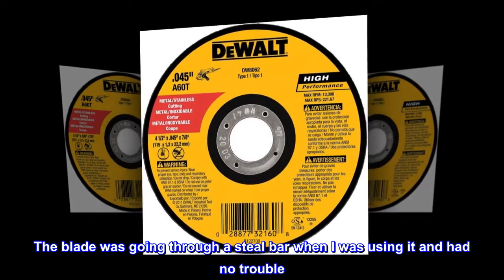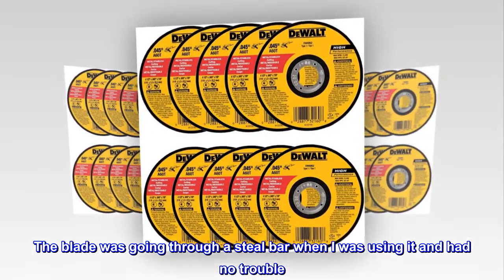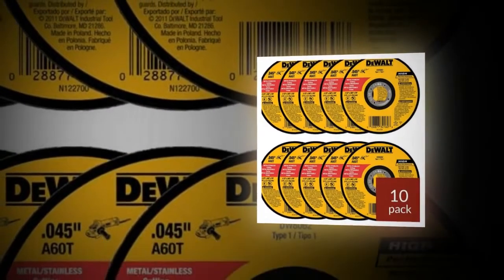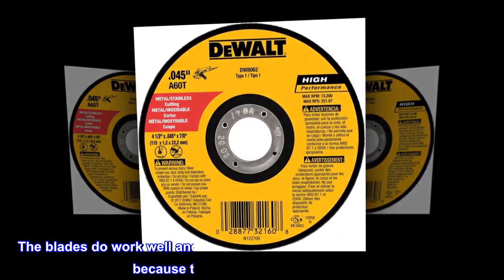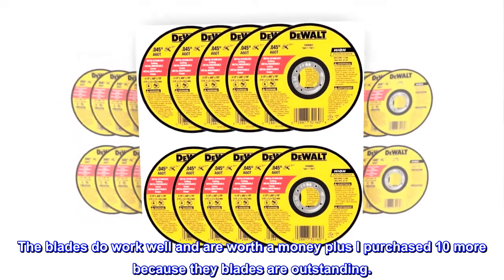The blade was going through a steel bar when I was using it and had no trouble. I do have a picture, but I have a new Jitterbug cell phone and can't figure out how to get pictures from it. If I figure it out in the future, I will post them. The blades work well and are worth the money. I purchased 10 more because the blades are outstanding.